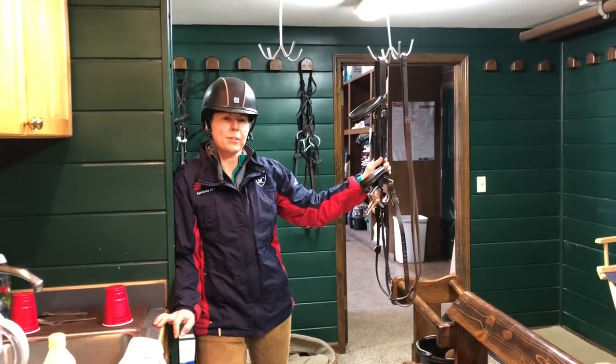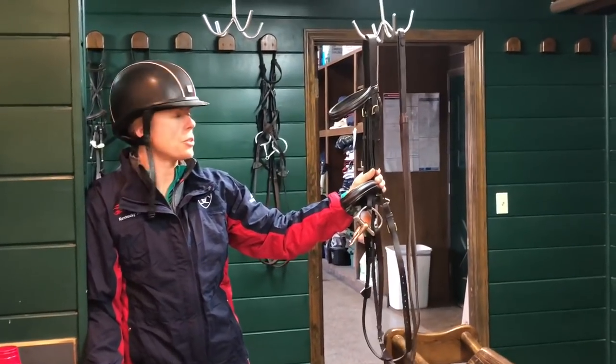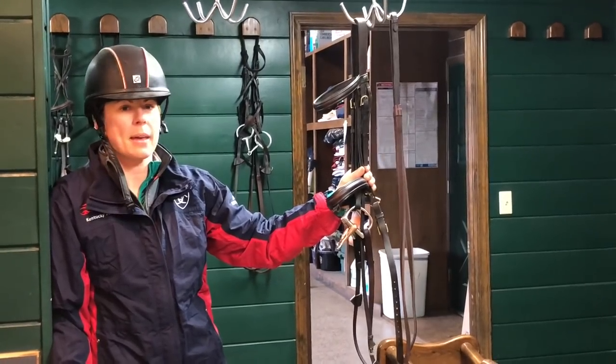Welcome back to the John Madden Sales video series. As requested, I'm going to do a demonstration on the Madden method of cleaning tack.